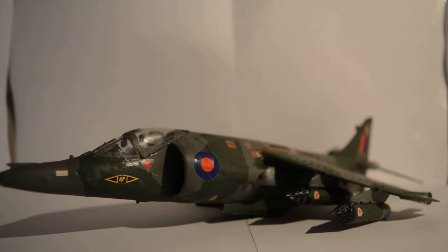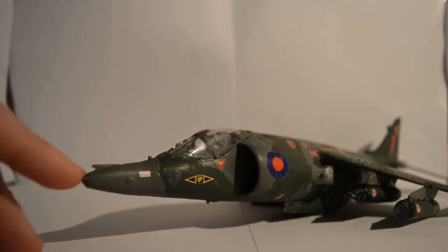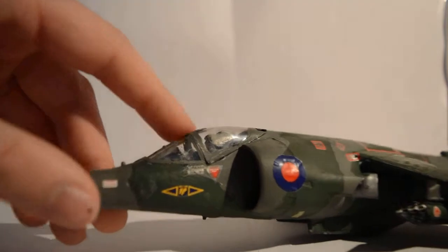I'll do a run-through like I do with my ships, starting at the front. There's an antenna — it's very small.